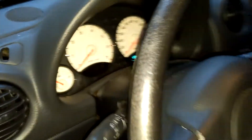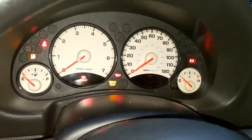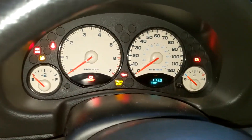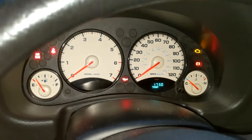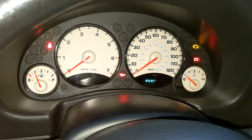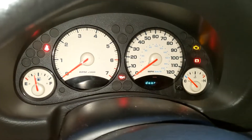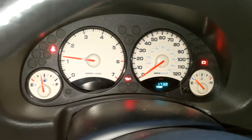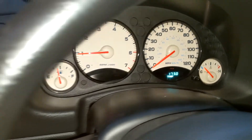2002 Jeep Liberty 6.0 LQ4 conversion module. Here's our dash check for the Jeep side. Check engine light, battery, oil pressure — those are all from the PCM. All the lights are out.